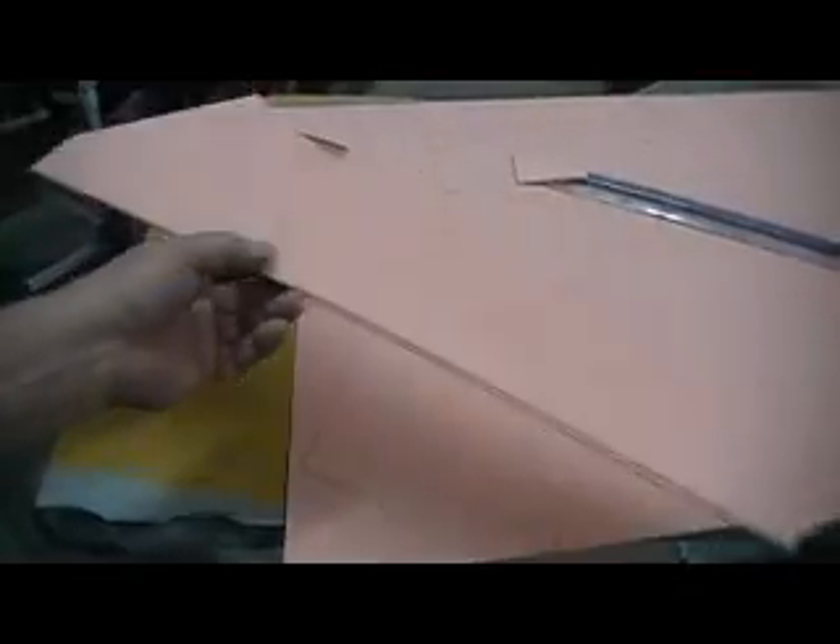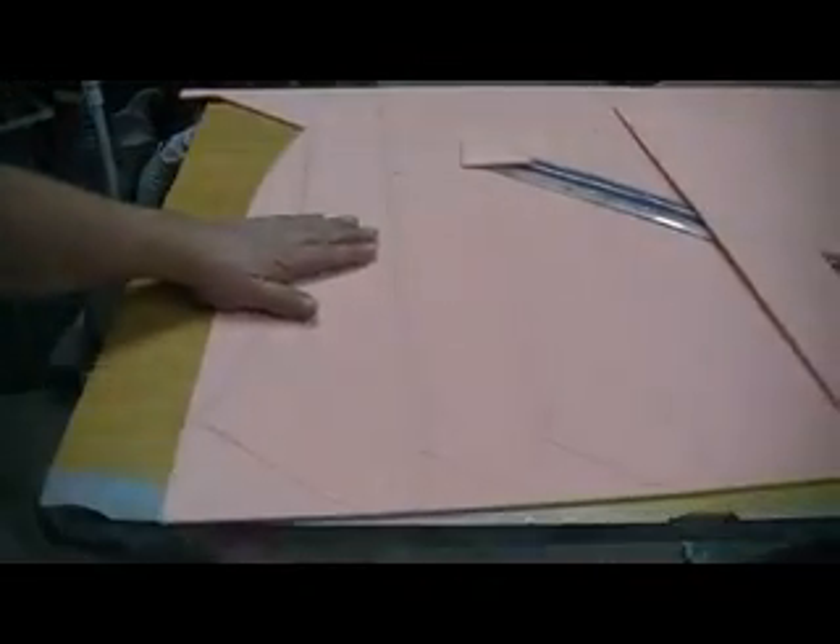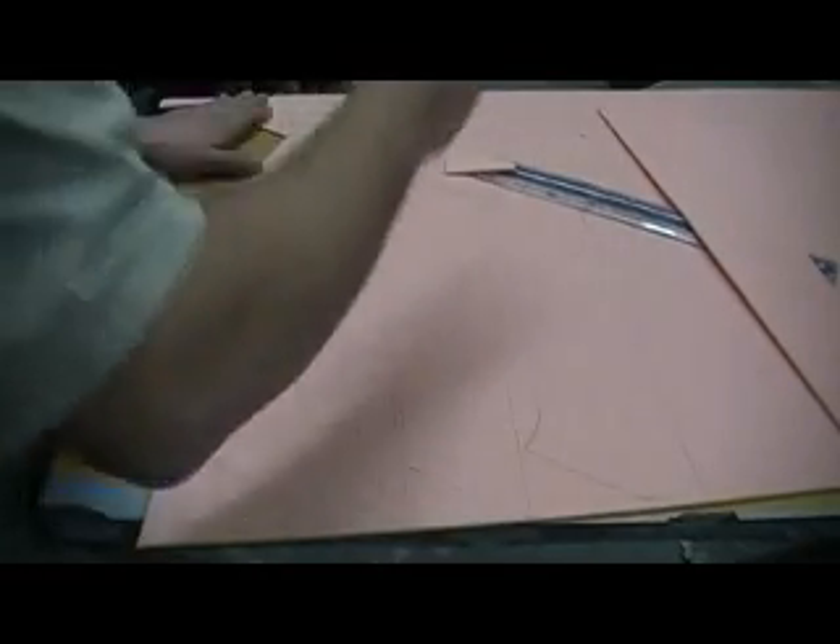Now I'll use these as a template for cutting out my glass. I'm going to do that next.